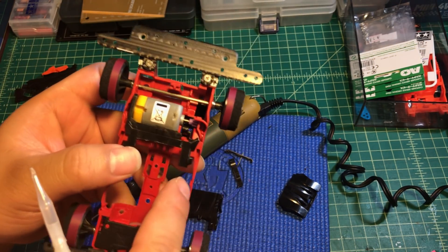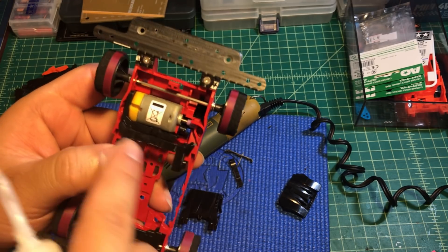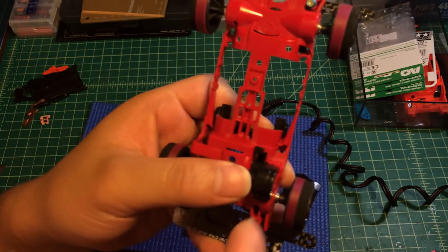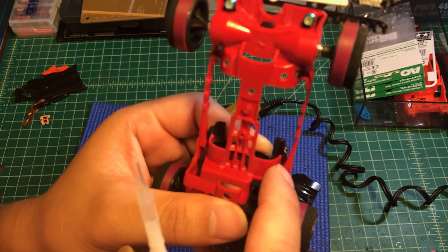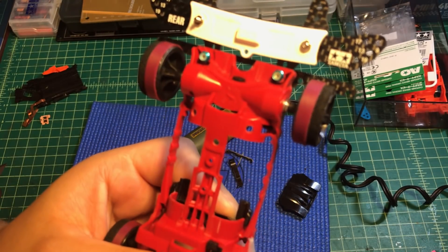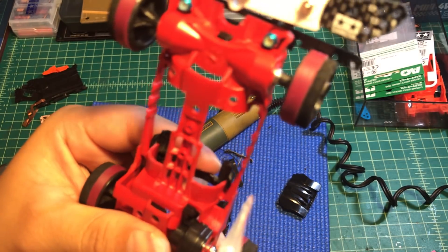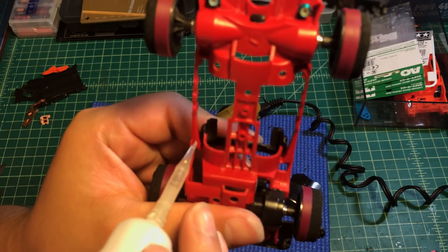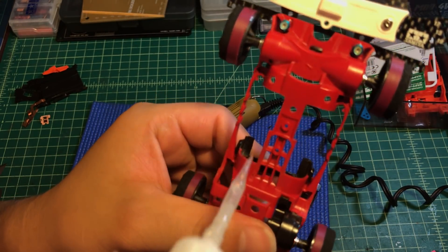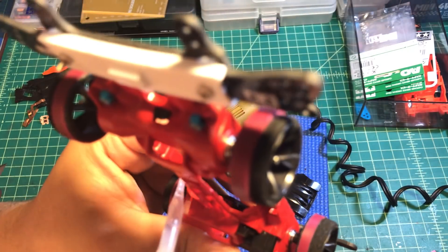Now we're going to glue these pieces on the back of the battery compartment. Apply a little bit of glue on the latch right here, and also apply on the other side too — just a little bit to hold these pieces in the right position.